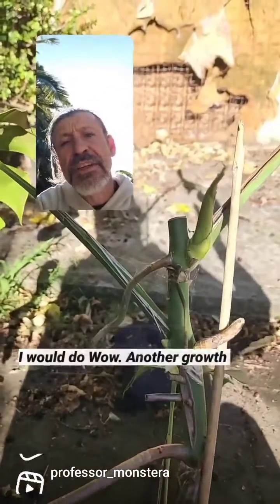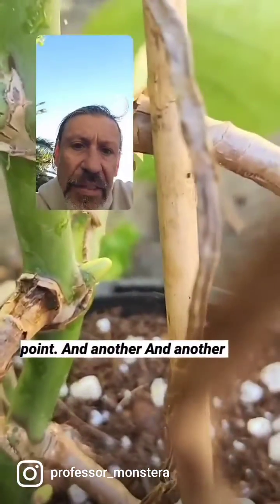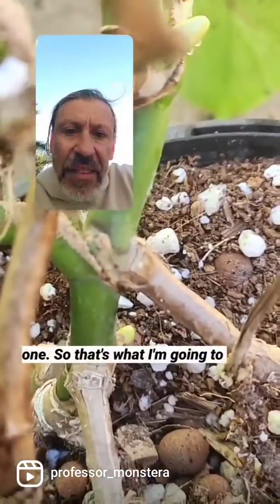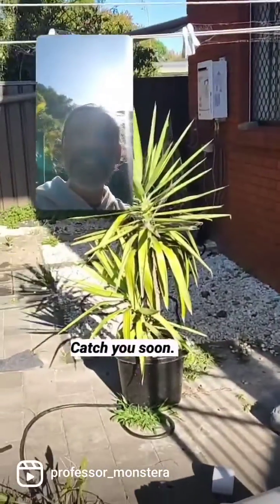Look - we've got another growth here! What I can do is just chop that straight away. Wow, another growth point, and another one, and another one. So we're going to take this one, propagate it, and in another reel I'll show you how. Make sure you're following and like this so you get it - catch you soon!